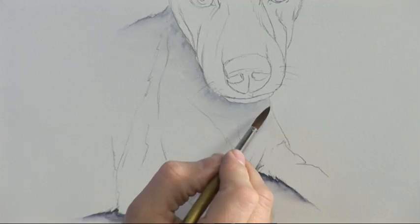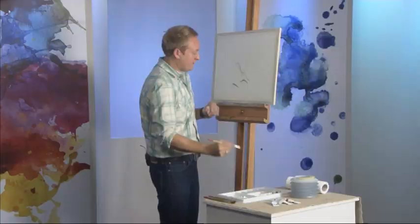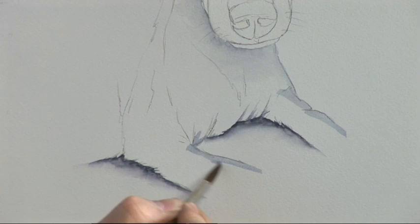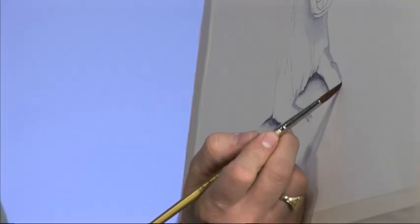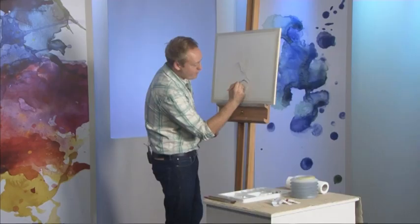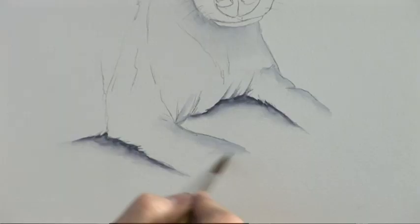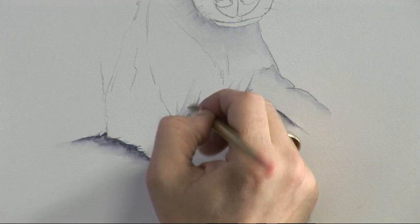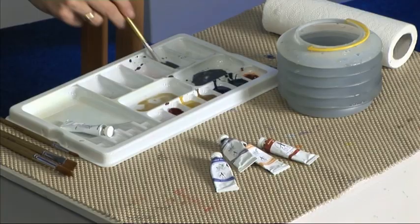I'll use the same grey to create an edge down that side, and also jump over to this side to create a bit of an edge there as well. Clean brush, wipe it on tissue, then just use the water again. Try and follow the contour — it really does help give you that impression of a round paw. You can drag the brush strokes in the direction of the muscles. So already you can see it's created some kind of shape.